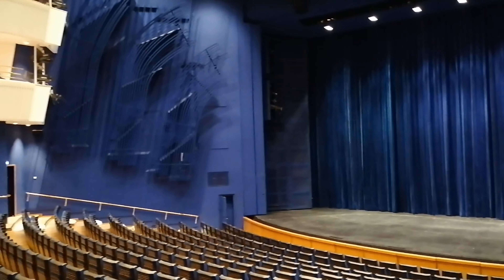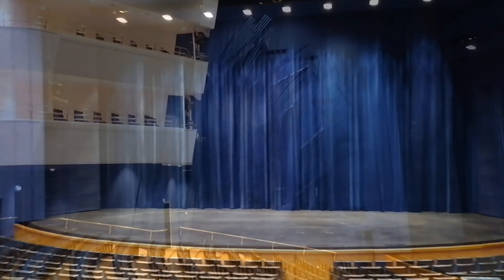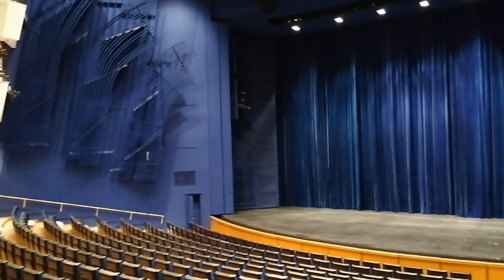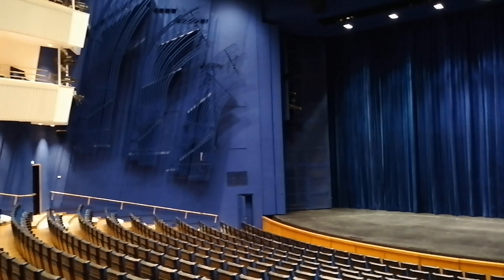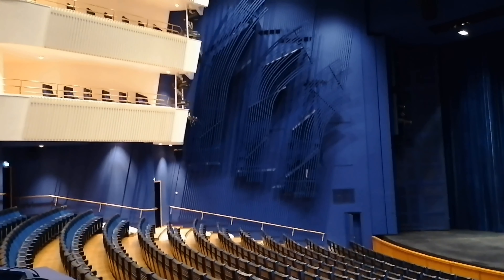And here's where the magic happens. The auditorium seats 1,125 people. Notice how everything is blue and white — not red like in most opera houses. Aalto wanted to evoke the colors of the sea and the sky. We lovingly call it Aalto Blau, or Aalto Blue.